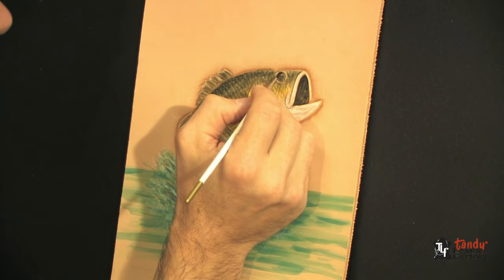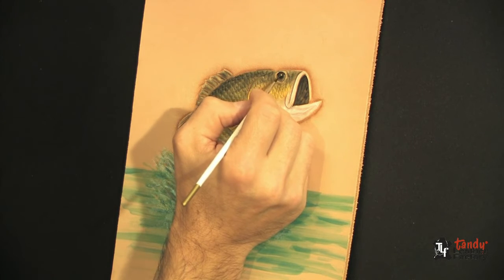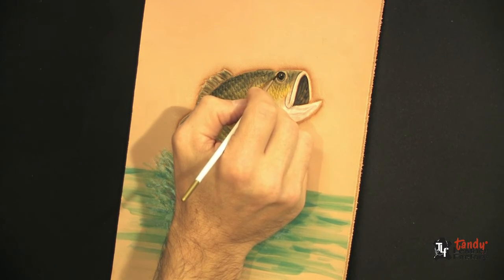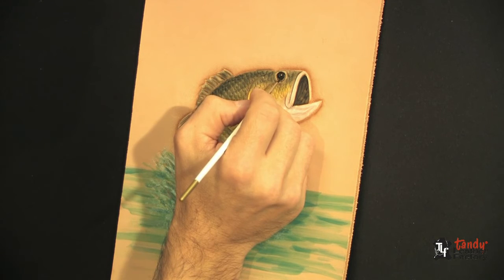I've reloaded the brush, now I'm putting detail in on the eye. Now the eye is starting to stand out just a little better.